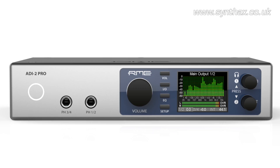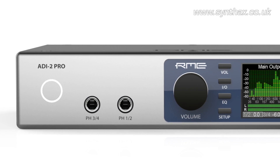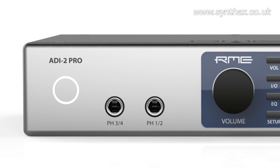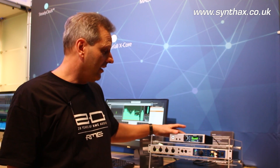The headphone outputs — we have four discrete analog output channels — separately deliver around 22 dBu, a level that is around 10 volt RMS, which equals up to two watts per channel. We have four channels and an output impedance of 0.1 ohm.